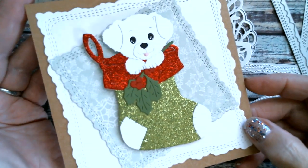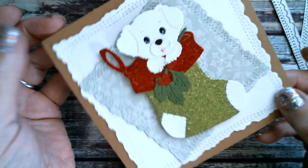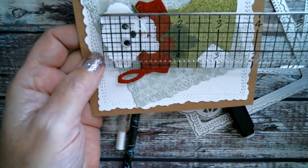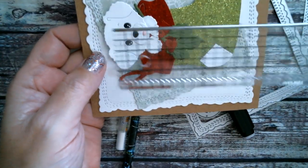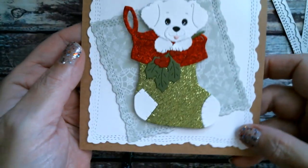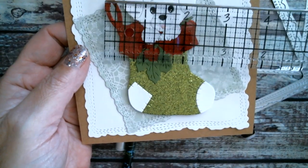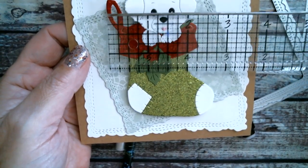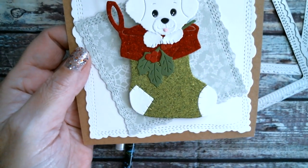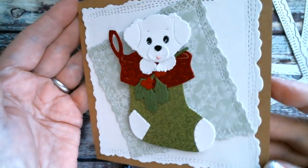That's what I have to show you today — he's really sweet. Let me measure him in his stocking. From the top of his head to the base of the stocking is 3 and a half inches, and going across, the widest point is the hanging loop, so he's just over 2 and three-quarter inches wide. I just think he's so sweet.